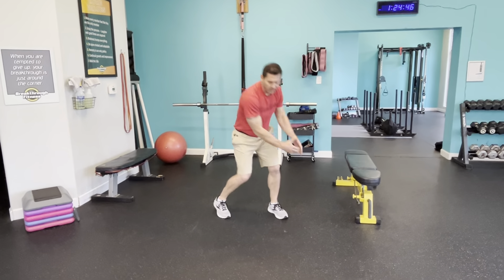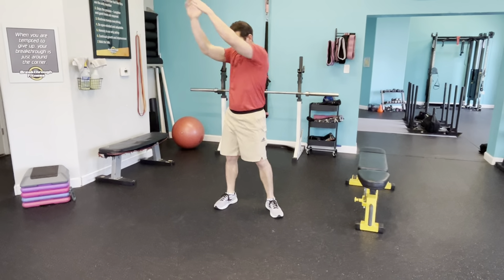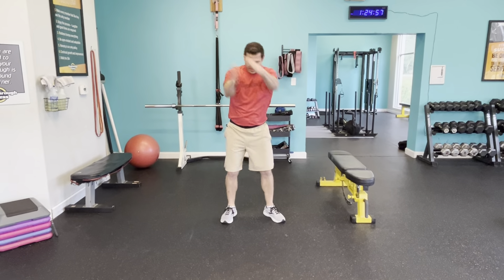All right, let's go. 20 minutes, nice low intense movement. Let's get moving. I just kind of want to march. I always like starting off with a little bit of marching, getting those knees up, engage that posture for me, tight abs.